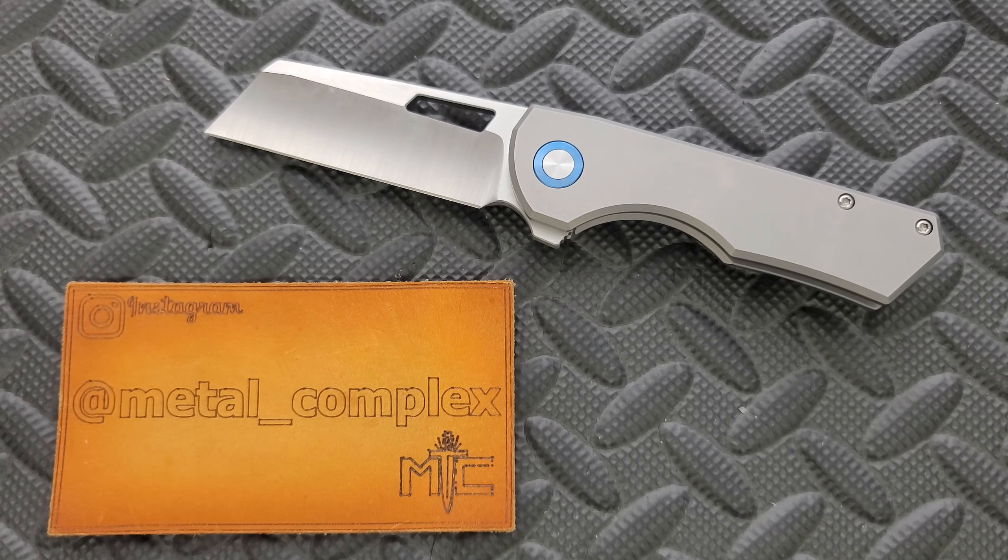This is a cool knife, I like it. I gotta say, when I unboxed it, something funny happened. I wasn't aware of this. I handle a lot of stuff. There's a lot going on in the knife world, so it's impossible to be on top of everything.